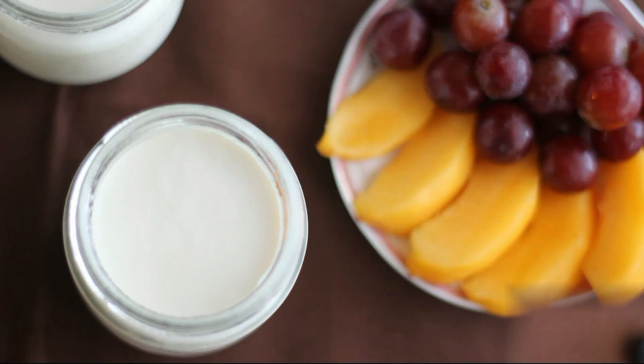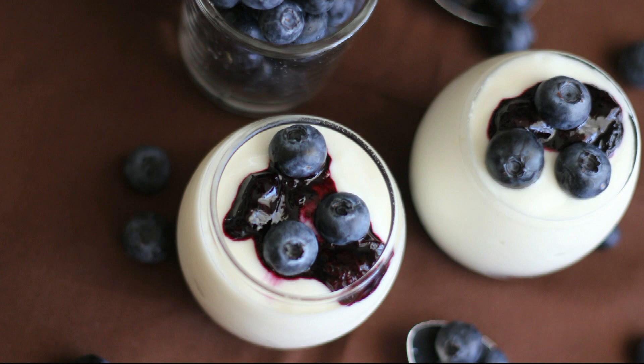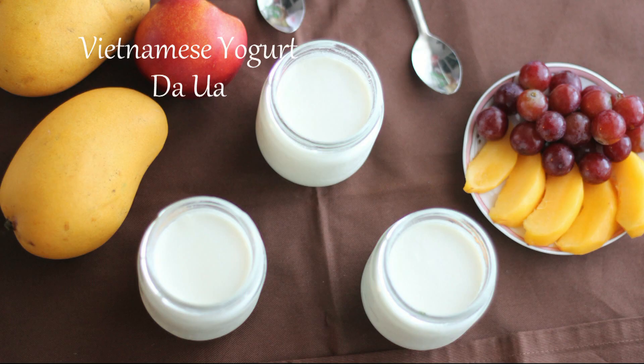I hope everyone is having an awesome summer. Today I'll be showing you how to make a healthy and delicious Vietnamese yogurt, Ya'ul.